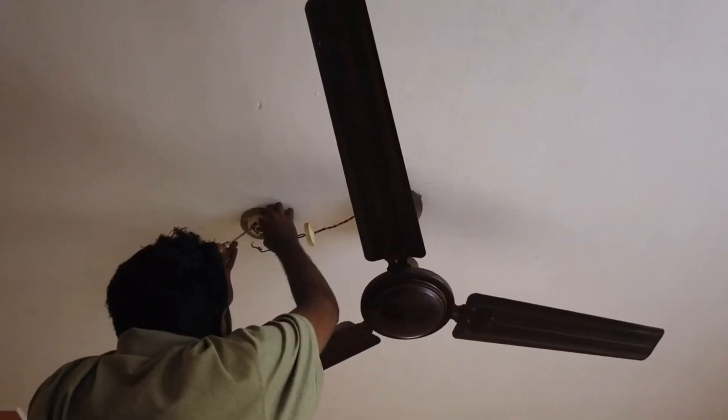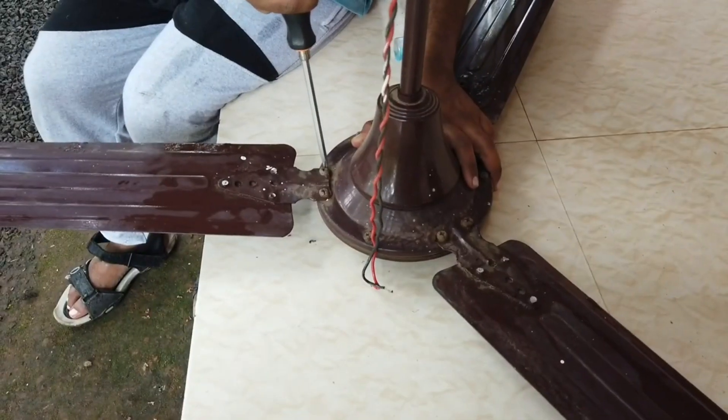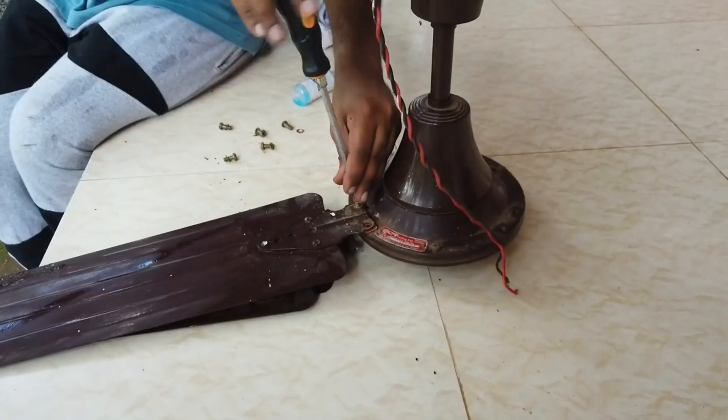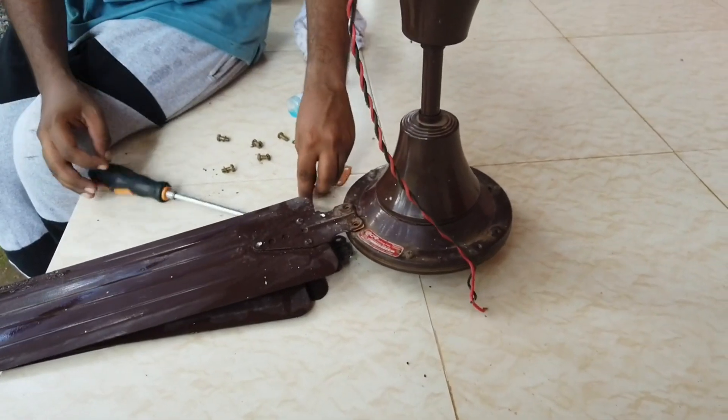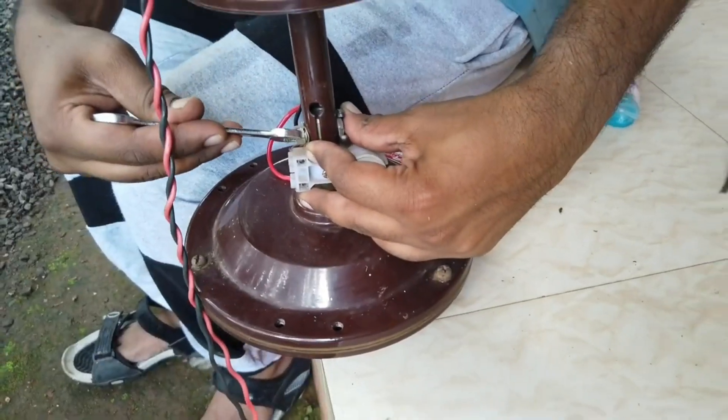Let's begin the project by removing the fan. After removing the fan, you must remove all the blades. While removing the blades, take care not to bend them. Safely keep all the screws that are removed from the fan. Then remove the metal pipe holding the motor.